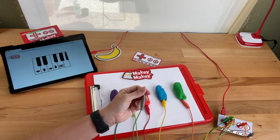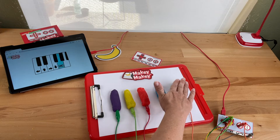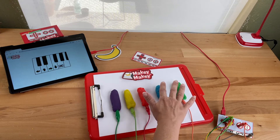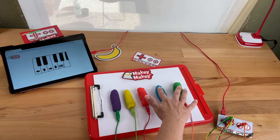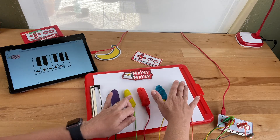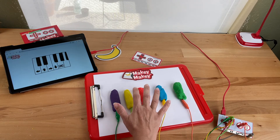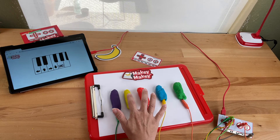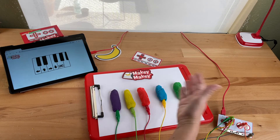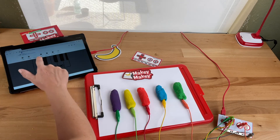Now we'll hold Earth and play. Okay so that's how you use it with the piano app, but what's really cool is you can use it with lots of apps.